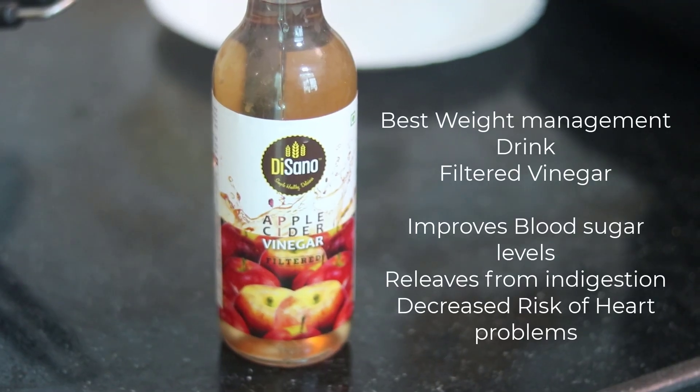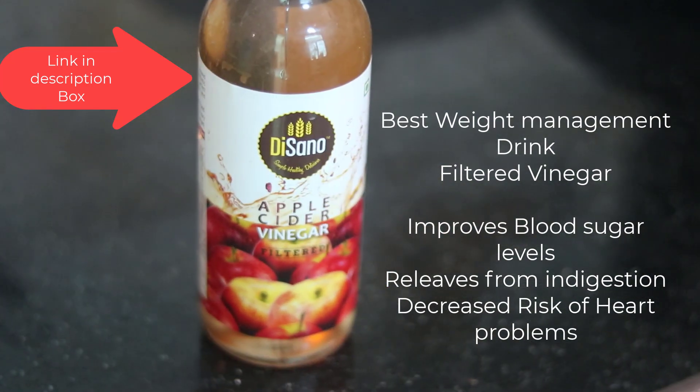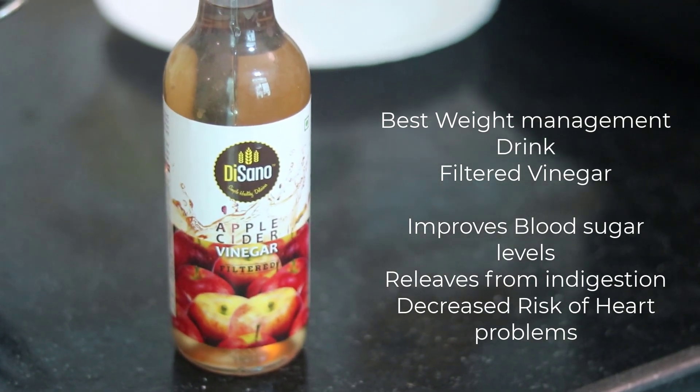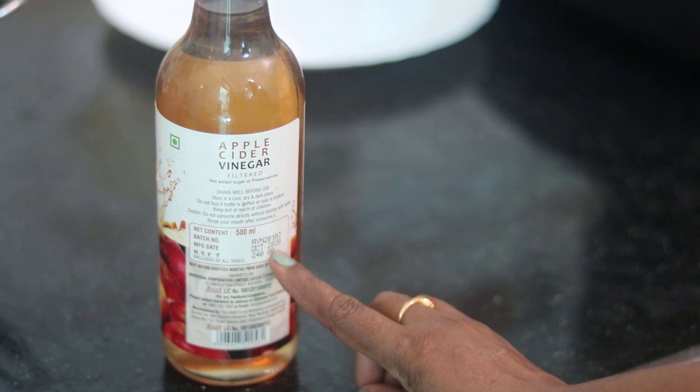So friends, in this video I'm going to prepare apple cider vinegar. Apple cider vinegar is very good for weight loss. It also improves blood sugar levels, improves digestion, improves heart problems, and aids weight loss.